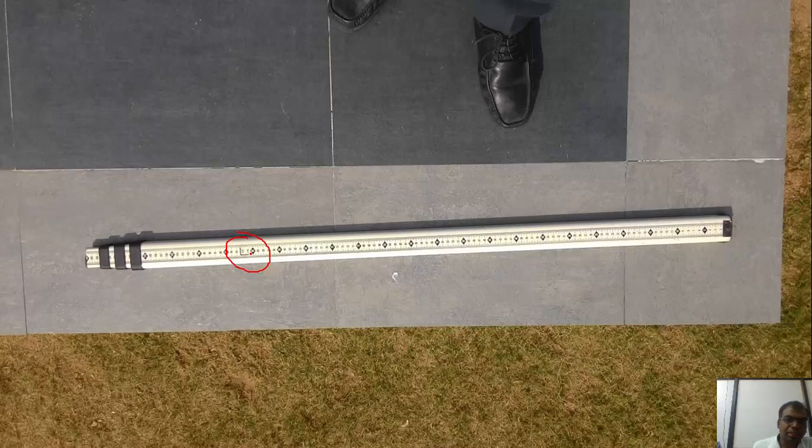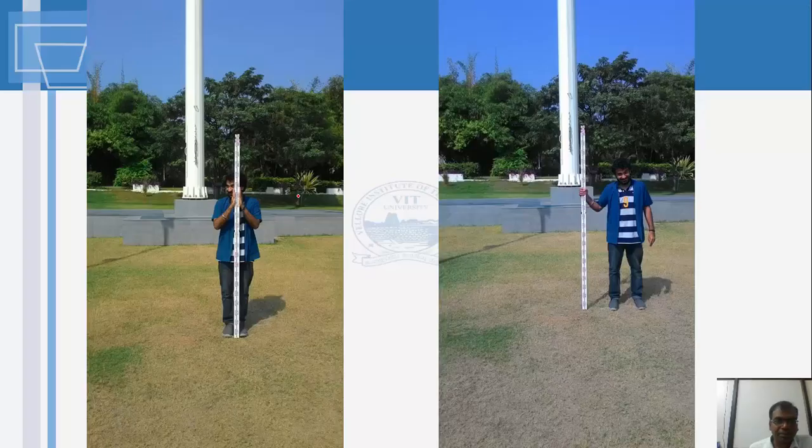There is a spring-loaded mechanism on the staff — when you pull it out it will click into place and lock. To open or close the staff extensions, you have to press the key down and then move the section. The total extension of the staff can be three meters or five meters depending on the type of staff.